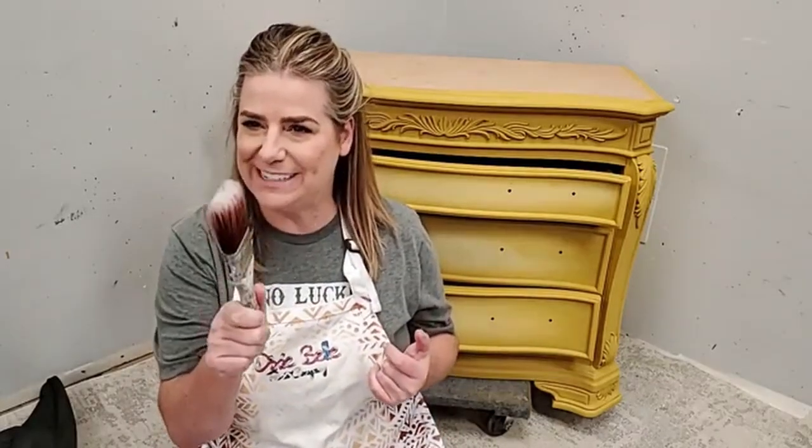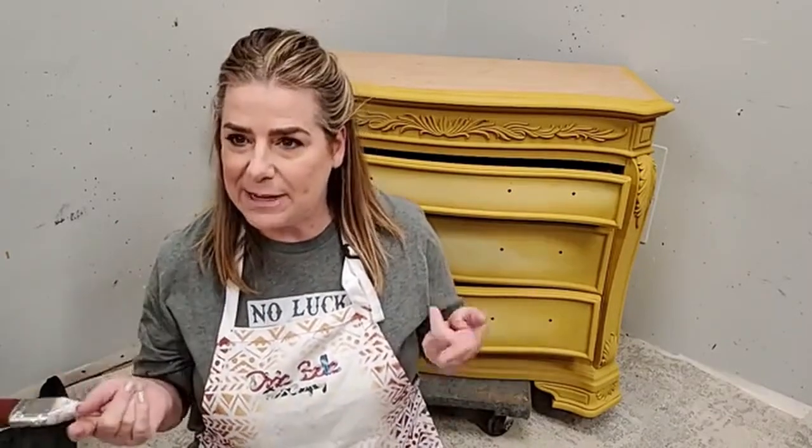Hi everyone, it is Thursday night and you guys are live here on the Dixie Belle paint Facebook and Instagram pages. My name is Brandy, I am the owner and artisan behind Brushed by Brandy, and I am a Dixie Belle paint brand ambassador. I go live with you guys every Thursday evening, so if this is your first time, welcome — we're super happy to have you!